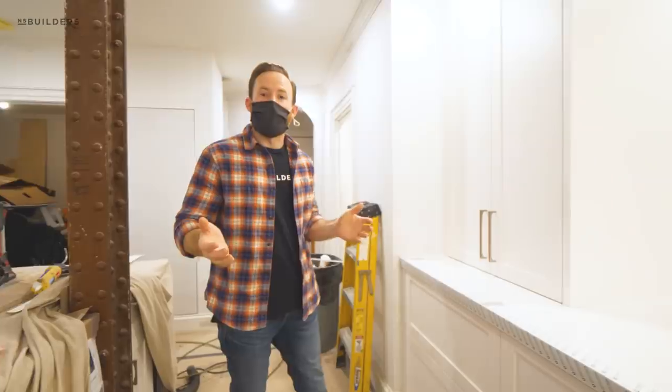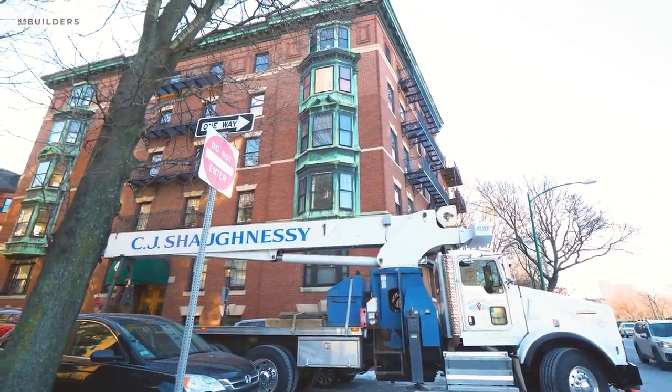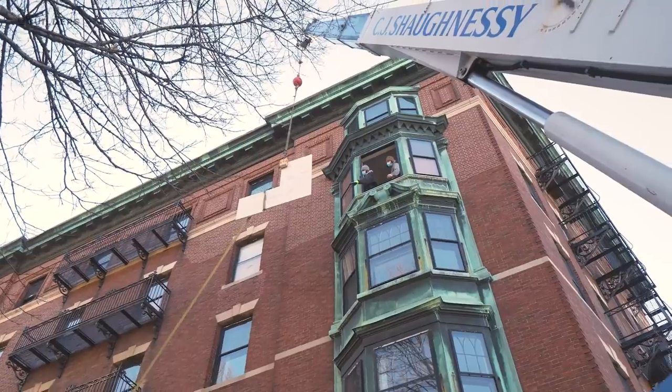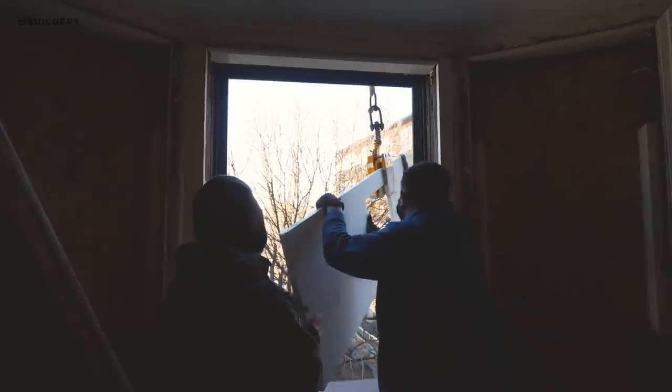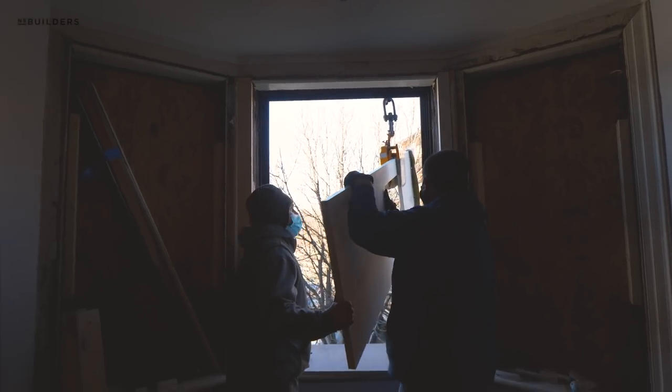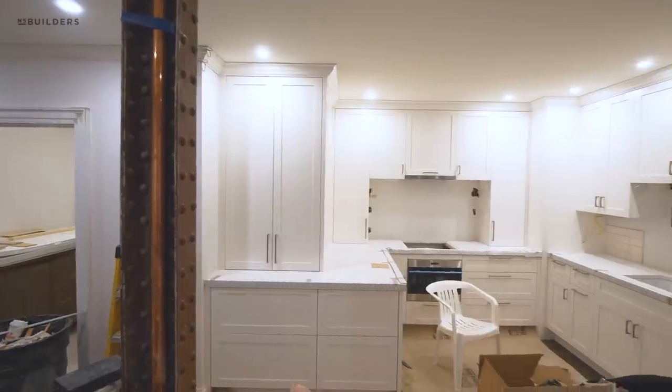Big week over here at Project 174. We had CJ Shaughnessy on site this week and he helped us hoist up our countertops into the window. Metropolitan actually fabricated and did the install for us, so that's a huge win getting this stuff in on site.